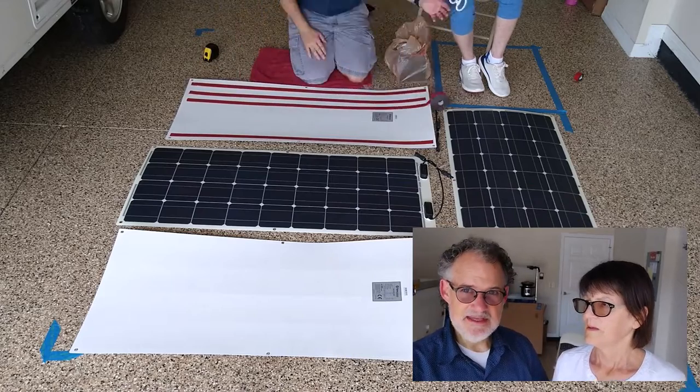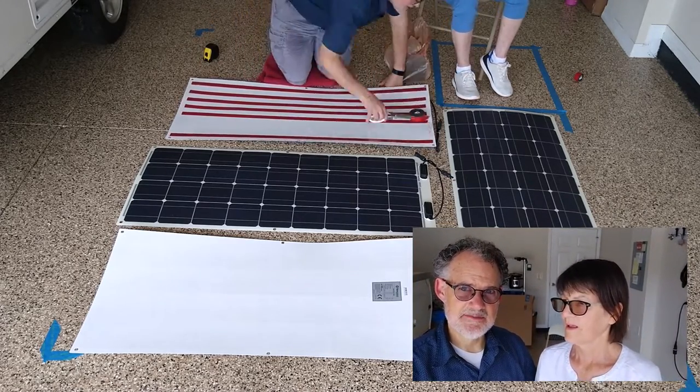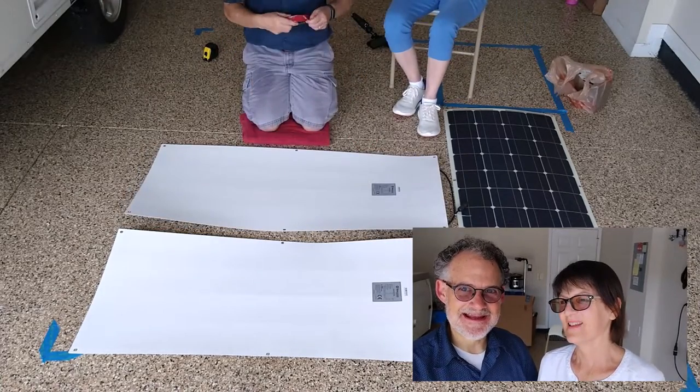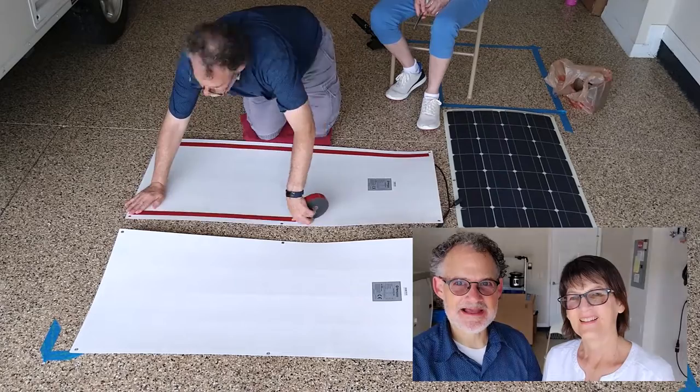The idea that these happen to look like American flags is purely coincidental — that's just an artifact of the red line on the tape backing. We'll peel the red off, and it'll just be black underneath.